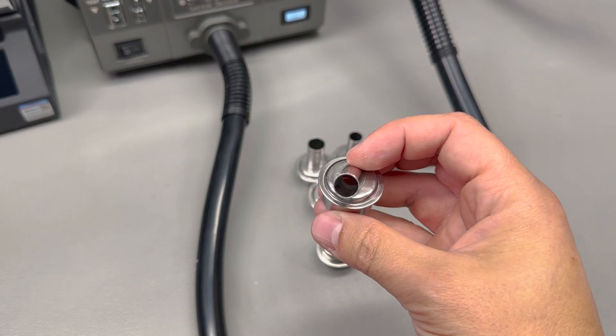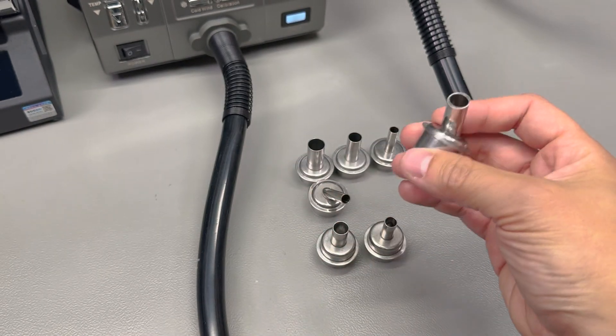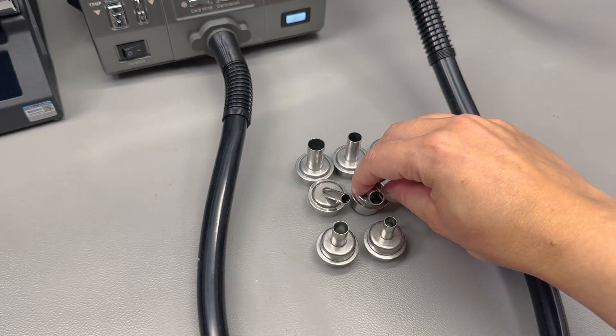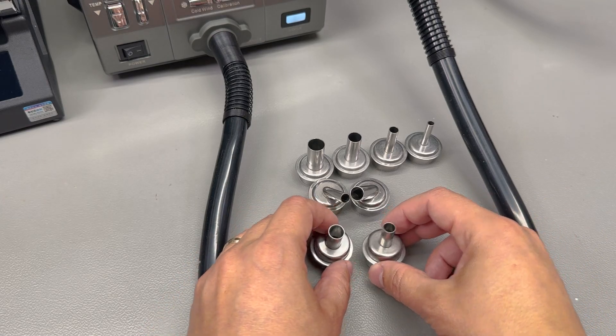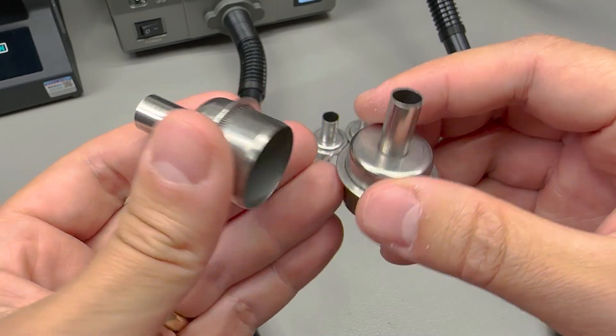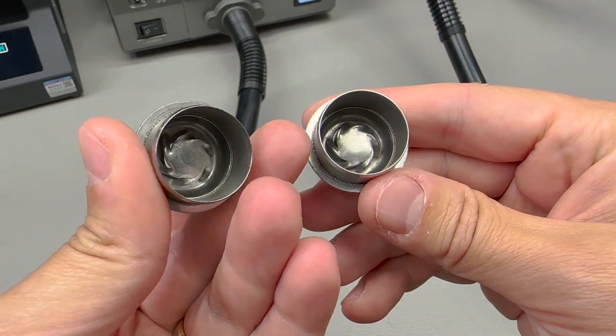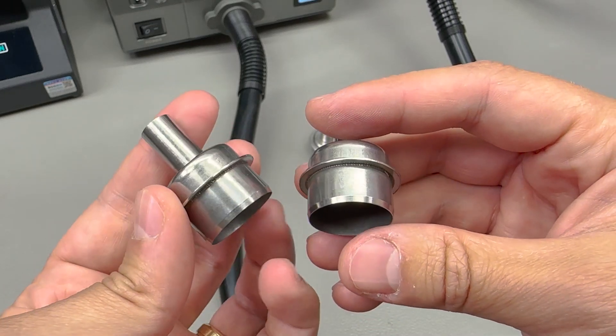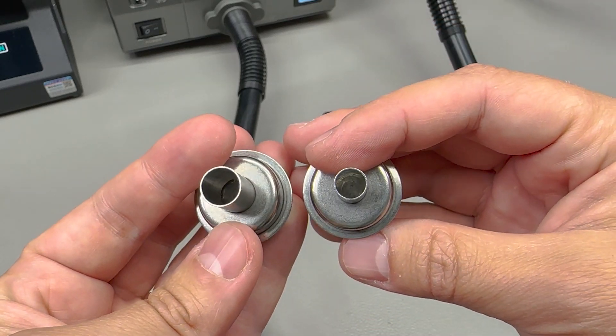Personally I prefer the angled nozzles because they feel more ergonomic and can be very useful especially when trying to work under a microscope — it just helps keep the handle out of the way of the microscope lens. Two of the included nozzles are the swirling type which I haven't used personally, but I think they're supposed to give a more even temperature distribution in the stream of air coming out of the nozzle.